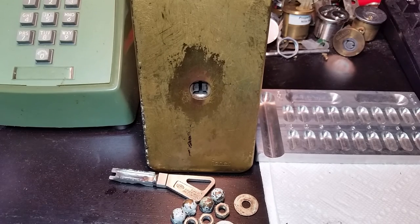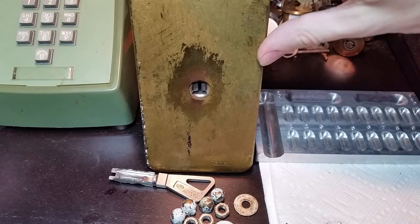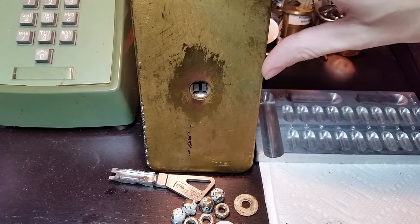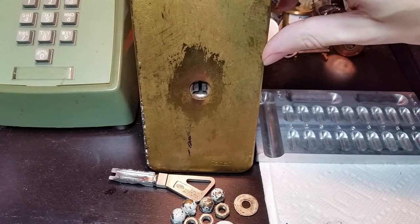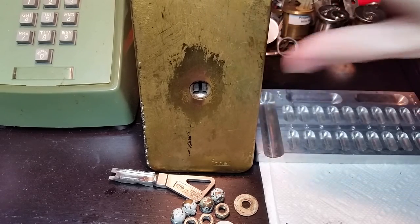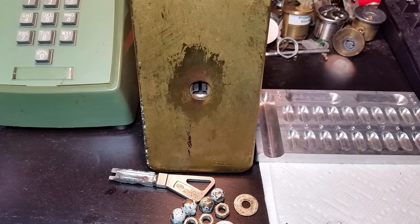Hi everybody. So today I don't have anything to pick for you, but I do have this rather unusual lock. You don't see it as a complete set very often, at least in the US. This is the Fischer 480. It was very popular in New York particularly, back in the 70s, until it was discovered that it did have a few flaws.